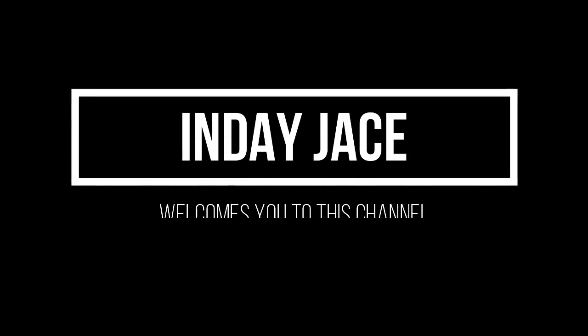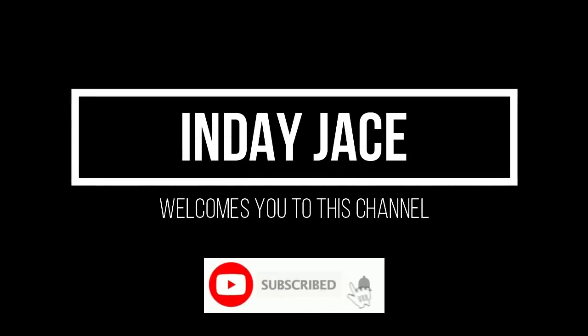Welcome! If you like this content, I'm inviting you to subscribe to my channel to be updated with my upcoming videos.